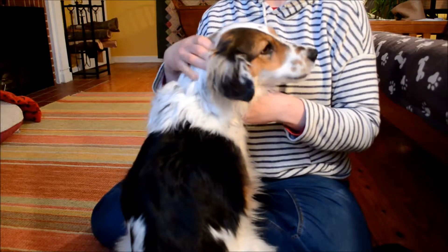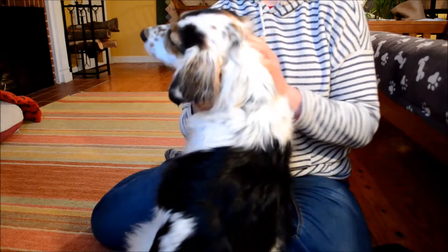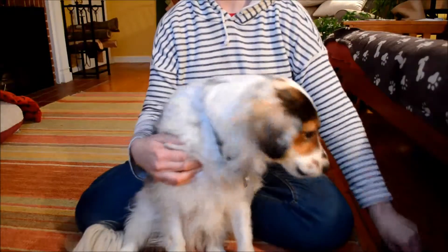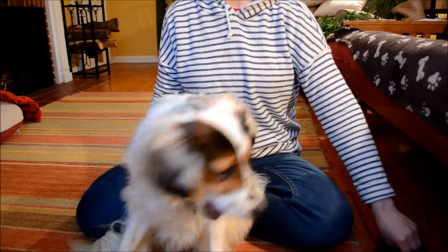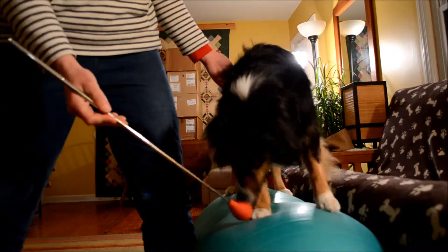Right there, right behind those floppy ears — extension, flexion, flexion, flexion. Good. And side flexion, other side flexion, extension, flexion. Good.